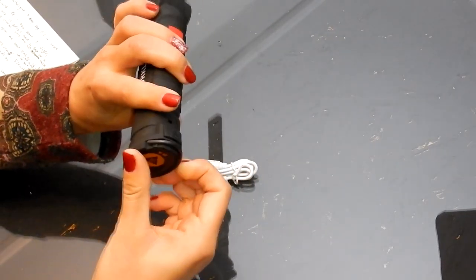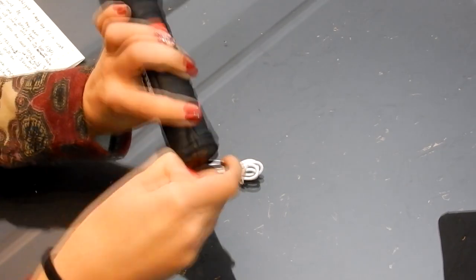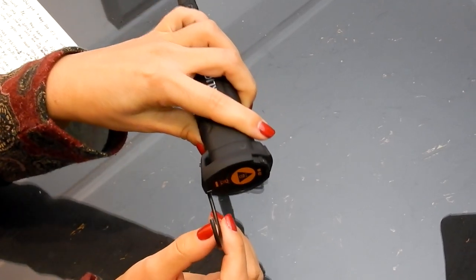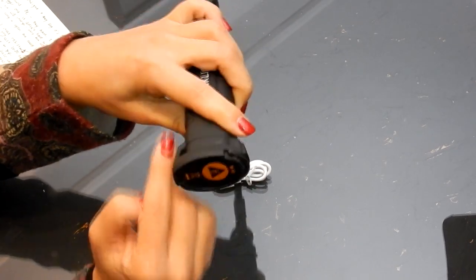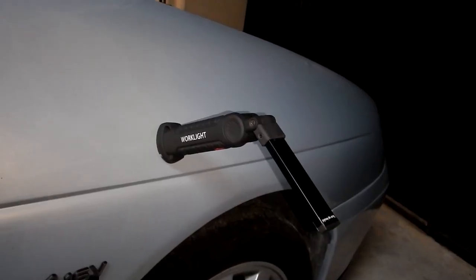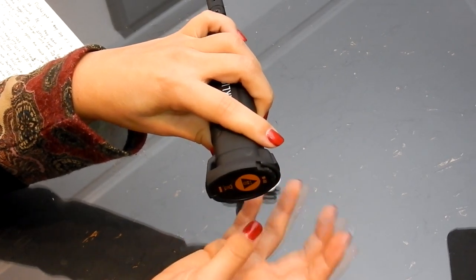At the bottom we have a hook to put on things to hold it, and at the bottom it is magnetic, so it holds on to different parts of the car if you're using it for mechanics — which is the point that we bought it for.